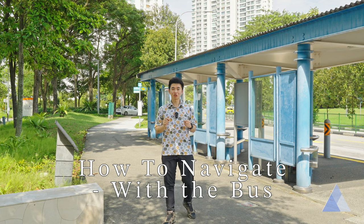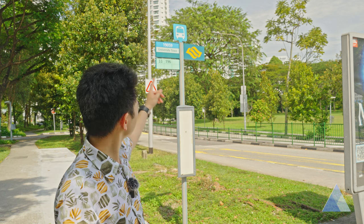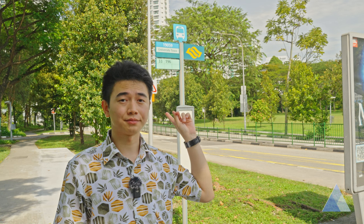First, get to the bus stop that Google Maps tells you about and make sure you're at the right bus stop. Just look out for this pole with a lot of numbers — these are the bus numbers that come to this bus stop. So you want to make sure the bus number you're waiting for exists on that pole there.